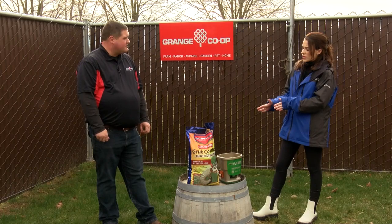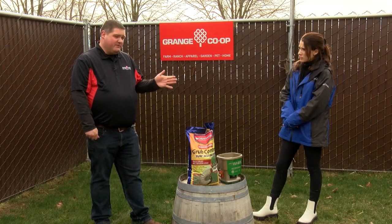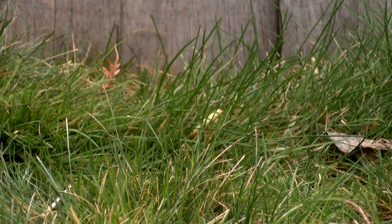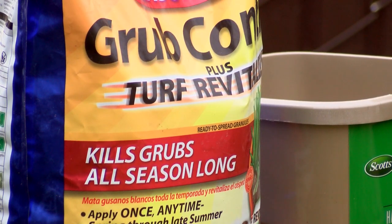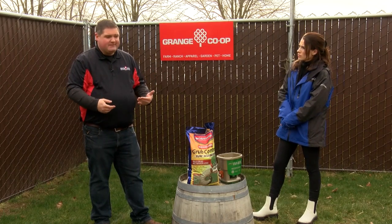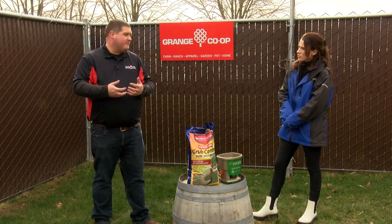So what time of year should people be looking into laying this down to keep the grubs out? Really anytime now — you can do it anytime in the year — but there's no downside to doing it early. It's going to last all year from whenever you put it on, so I would do it now while you're thinking about it. If you wait until later in the year, chances are you might already have problems developing by then.